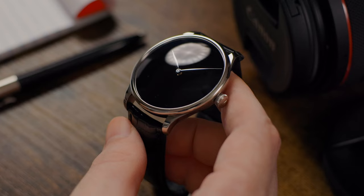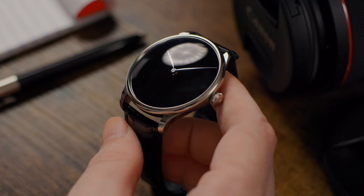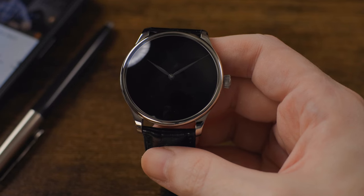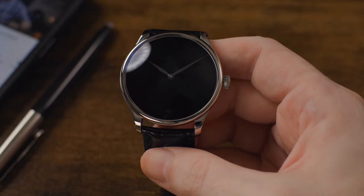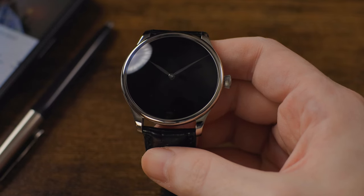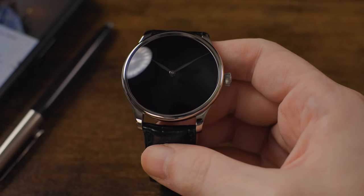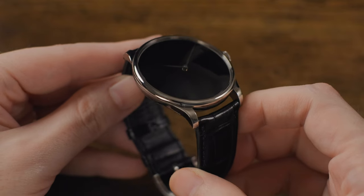True to the H. Moser concept design ethos where less is truly more, the dial of the Venturer XL Vanta Black is made of the blackest material known to man, paired with blackened hour and minute hands that are actually surprisingly legible against the absolute blackness of the dial. Vanta Black is made up of millions of carbon nanotubes which capture 99.965% of light photons, and by limiting light reflections, the dial gives off the impression of a black hole — it is the inky black dial you've always been looking for if you're a fan of black dials.